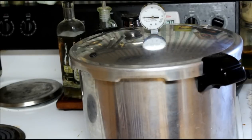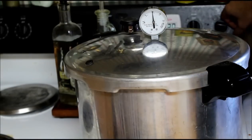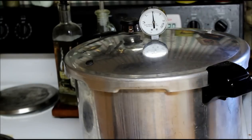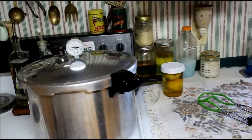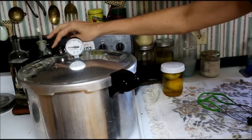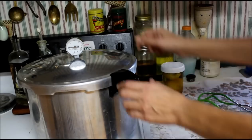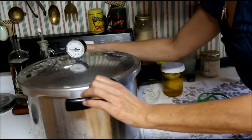It's approaching 10 pounds of pressure so I'm going to turn it down to about medium high and go ahead and start my timer for 20 minutes. Keep watching it for the next 20 minutes, then we're going to turn it off and let it set until it cools. When you think it's cold and the dial's down, wait another 30 minutes. Touch the vent and if nothing hisses out, you're ready.